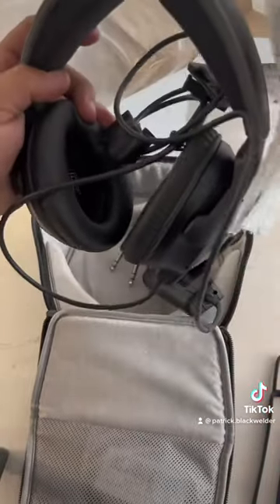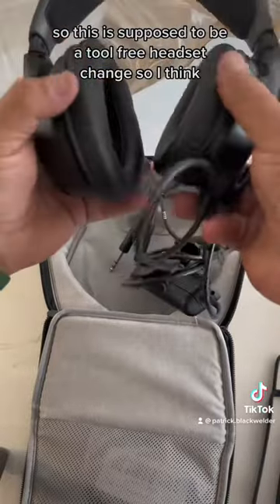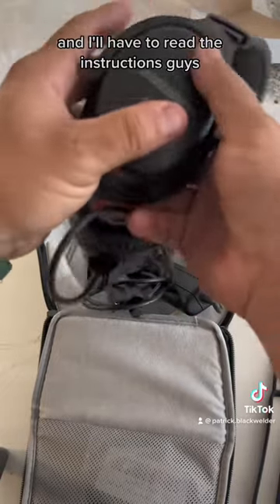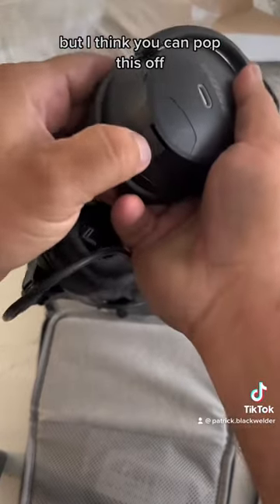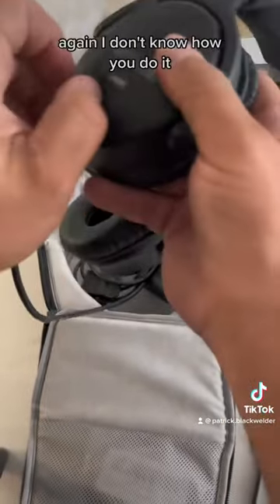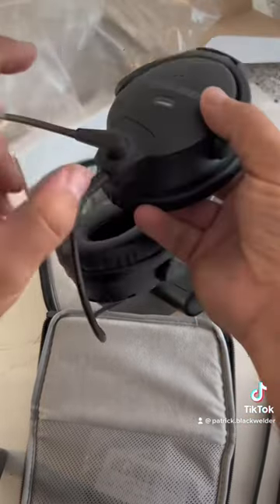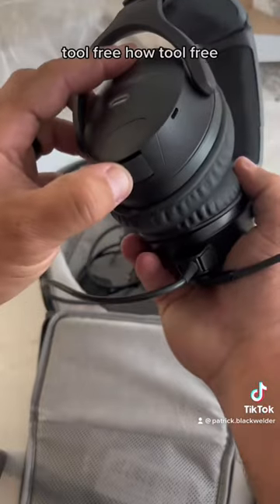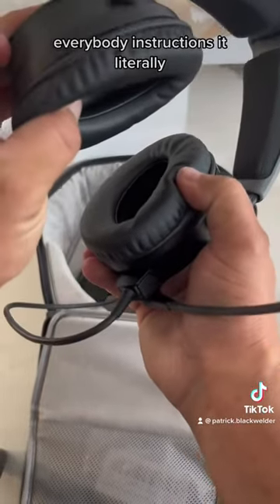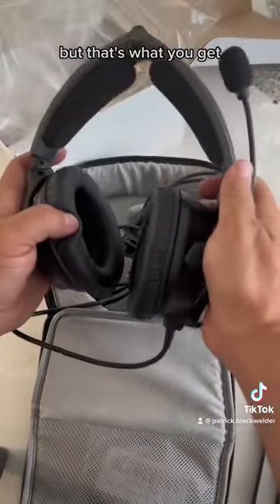This is supposed to be a tool-free headset change. I think you can pop this off and flip your headset — I'll have to read the instructions before I break my headset. This flips over here tool-free. I haven't read the instructions yet — literally opening right now — so I may have to do a second part to this.